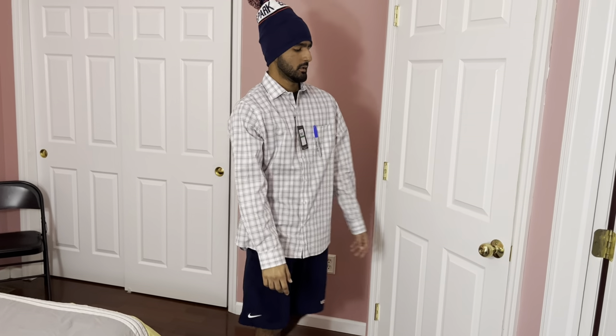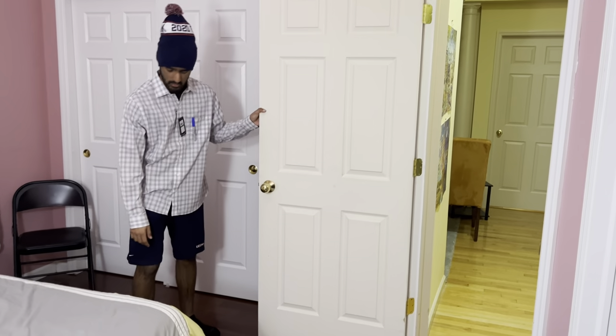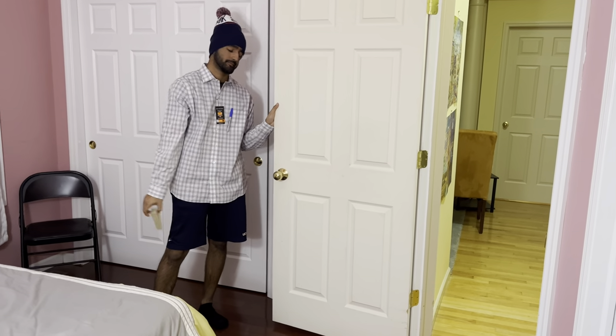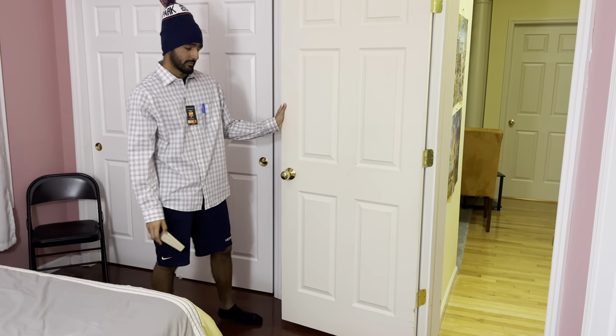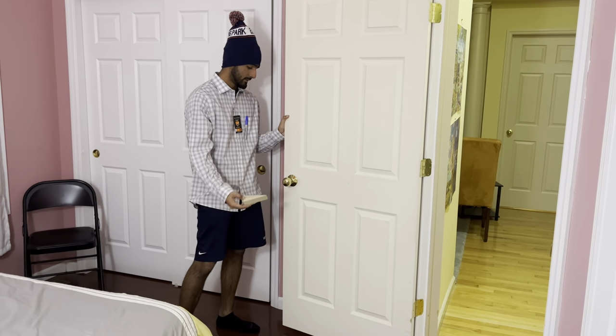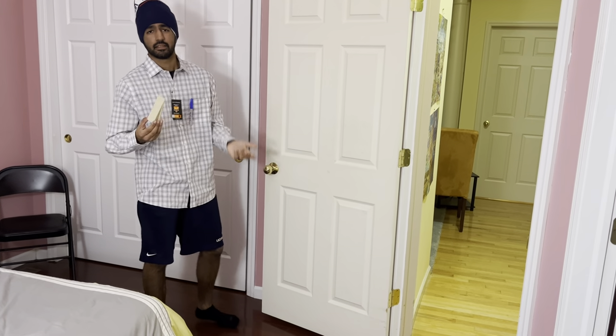Hey, welcome back to Screw It Up, where we screw it up so you don't have to. Relatively simple task today — we are going over how to stop a door with a doorstop. There's not much to it, it's unscrewable — dare I say — the really only thing to consider is what type of doorstopper you get.